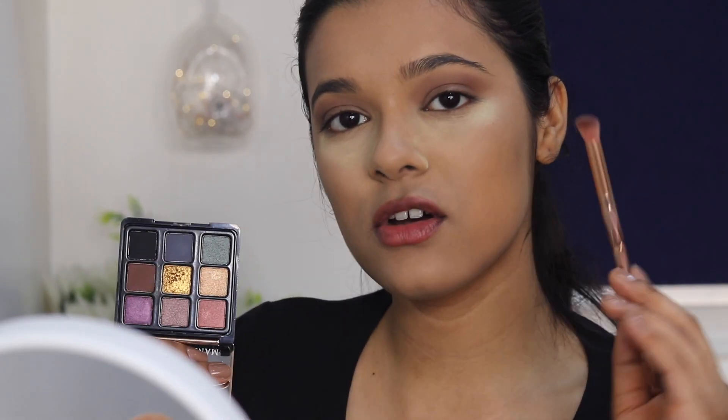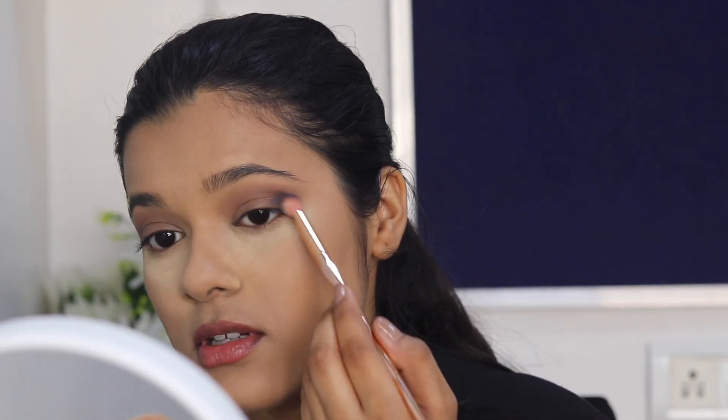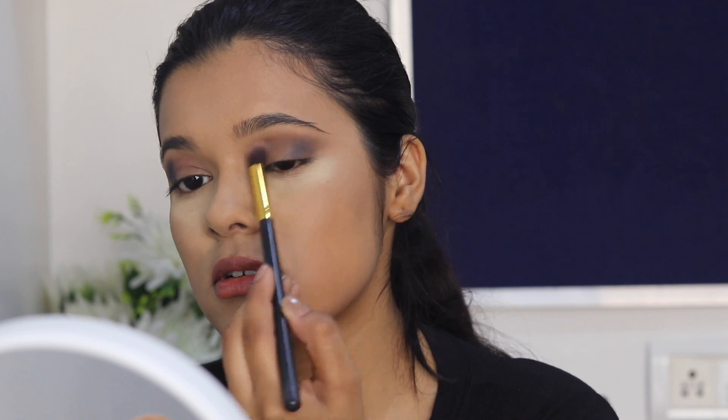Next I'm taking this grey colour on a smaller precise blending brush. There's definitely a lot of pick-up, so I'm just going to place this colour first. I'm taking a blending brush and softly blending it, then on the same brush taking that chocolate brown colour again and buffing all the edges. There is a little bit of patchiness on this eye — I can see it, though it's just a tiny bit.